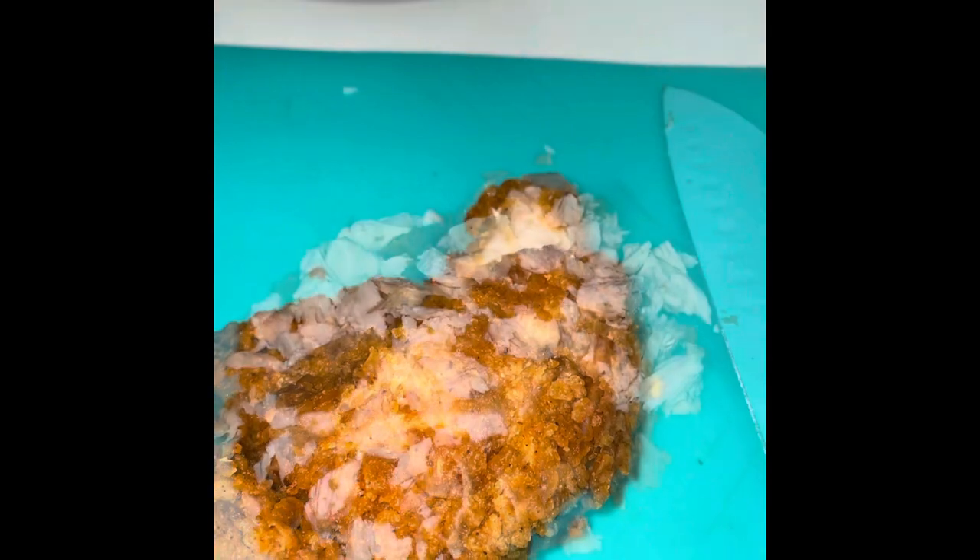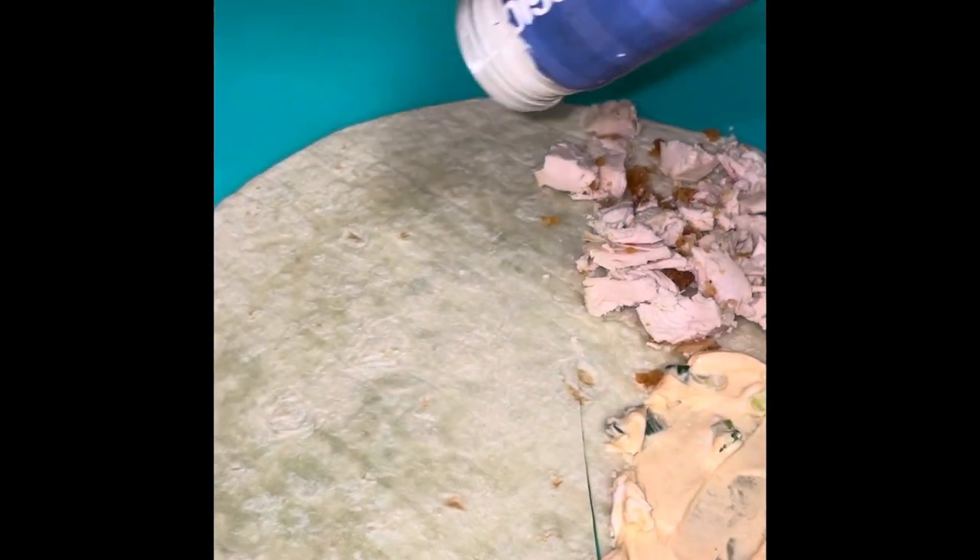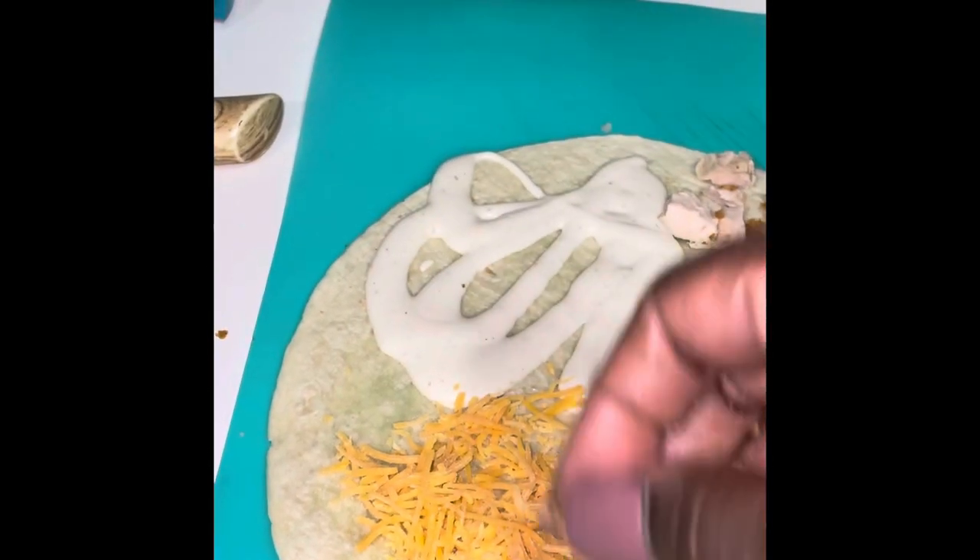Chop your chicken — make sure it's nice and small. Place a cut in your tortilla. Spread the cream cheese mix in this quarter of the tortilla. Place some chicken in this quarter. Now add some ranch to this quarter. Last quarter, we're gonna add some shredded cheese — sharp cheddar.